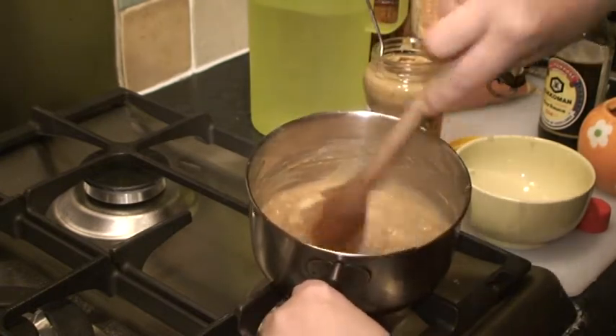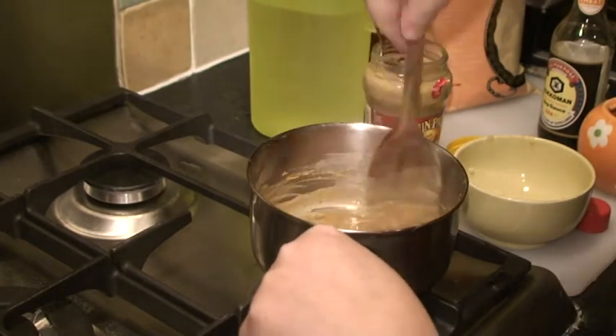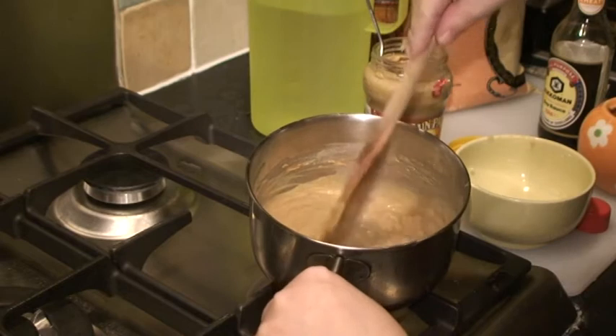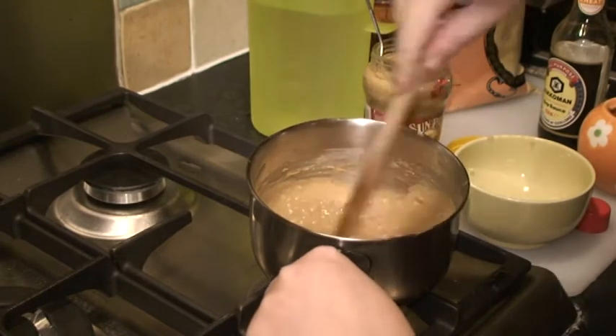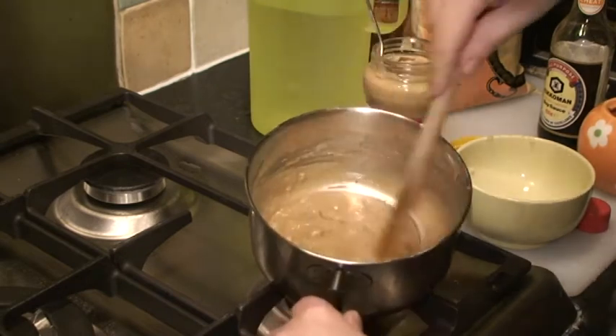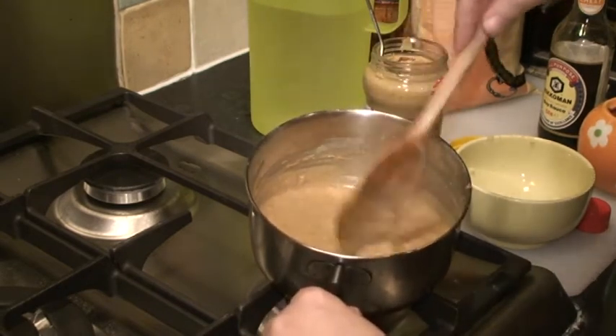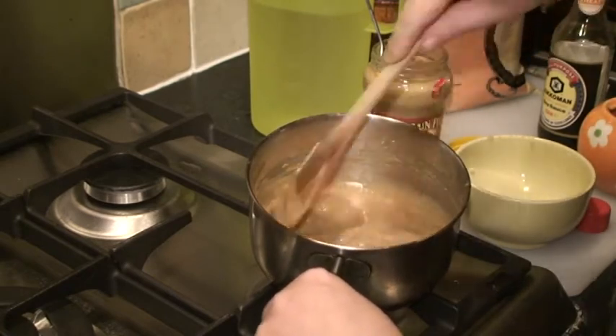You can feel the consistency changing. Now if it gets too lumpy or too thick and your spoon can't move, you can always add some more water — it's not a problem at all. It will just get mixed in and boiled up, so that will be fine.